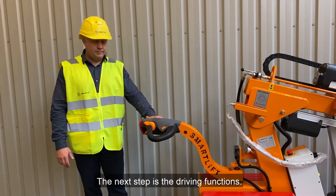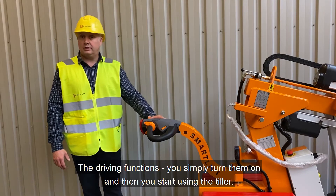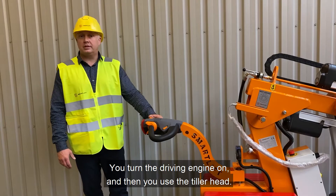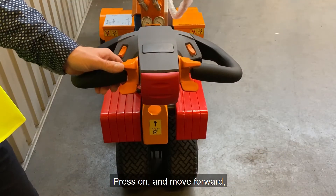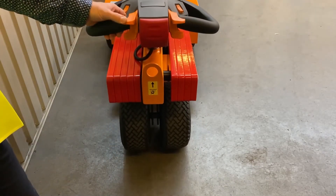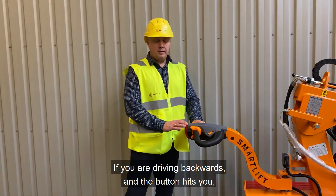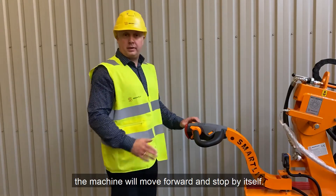Next step is the driving functions. You simply turn them on and then use the tiller head — turn the driving engine on, then press on and move forward or backwards. The last thing to check is the red belly button: when you're driving backwards and it hits something, the machine moves forward and stops by itself.